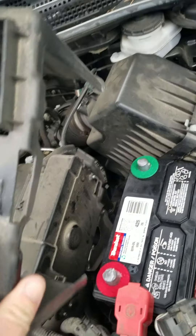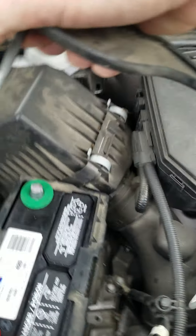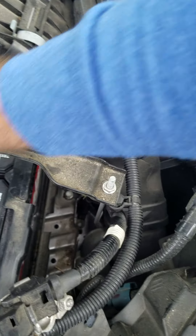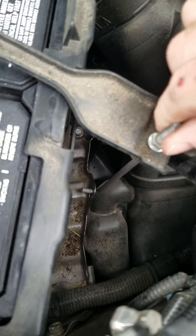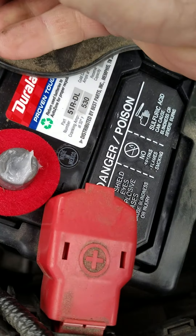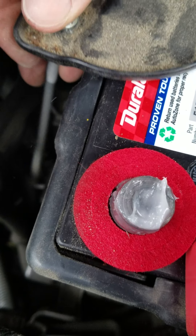Don't forget to put your cover back on the battery like I almost did. Now we'll put our battery bracket back on. That one locks in the hole down there, and this one goes in a little hole right there.